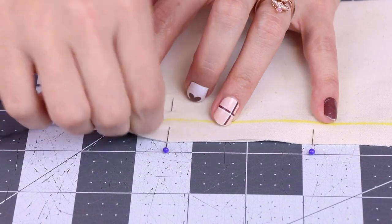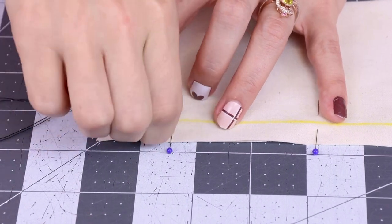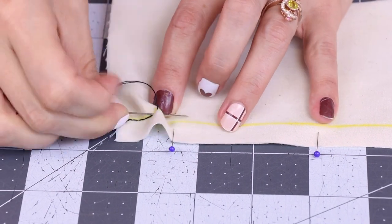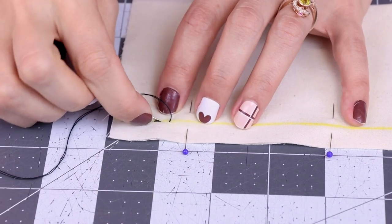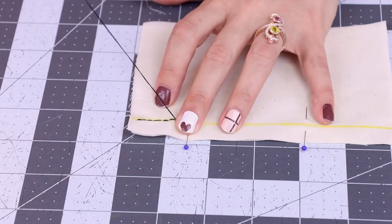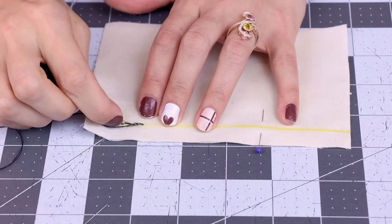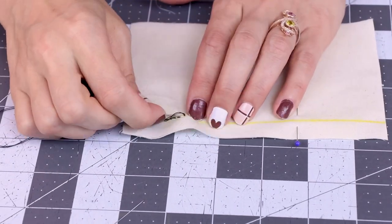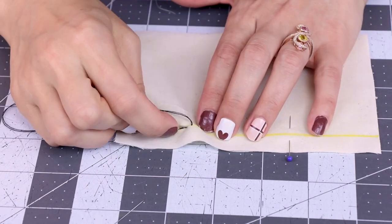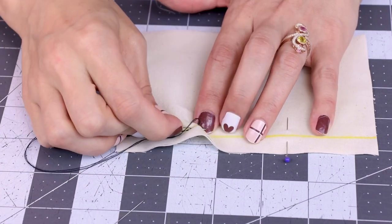Back to front and pull. Back to front and pull. You can see how easy this is — it is so easy. You can just start hand sewing your entire wardrobe. Now I'm in a little rhythm, I've got my stitch length figured out, and we are off to the races.